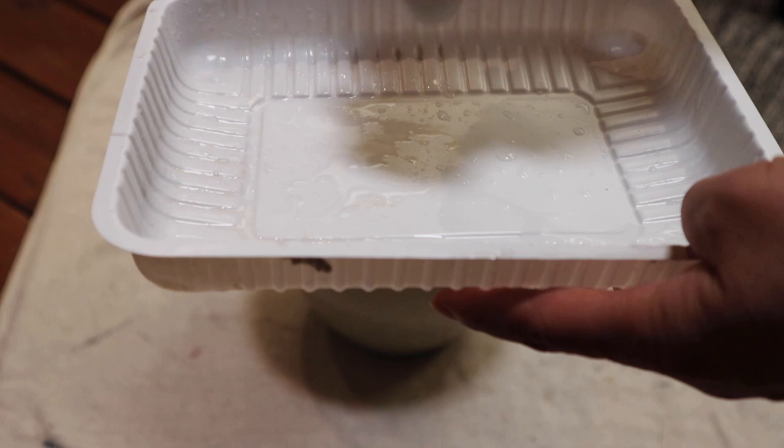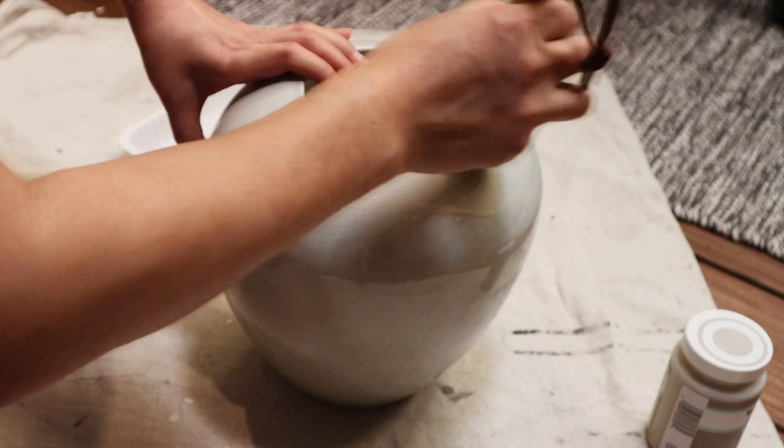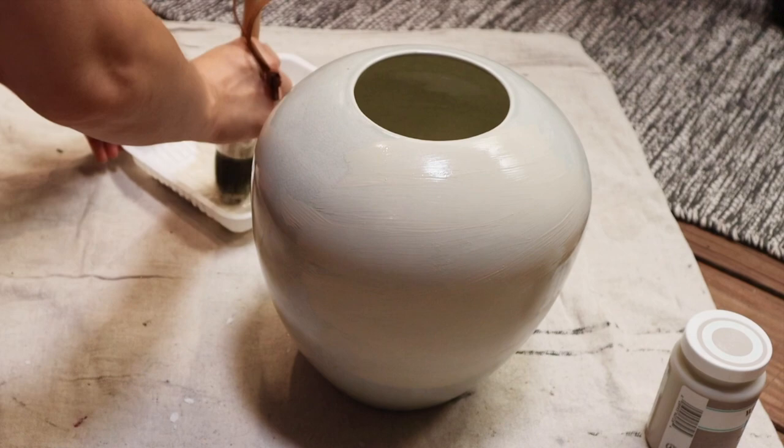The first step is to apply Waverly's chalk paint to the entire vase. Just make sure the surface you are painting on is clean without any residue or any sticky substances. This will make the chalk paint adhere very easily and won't chip off later.